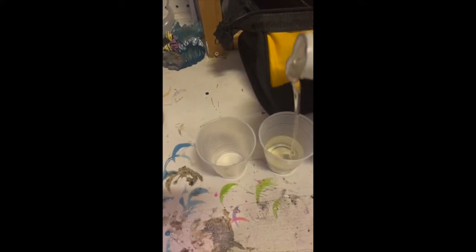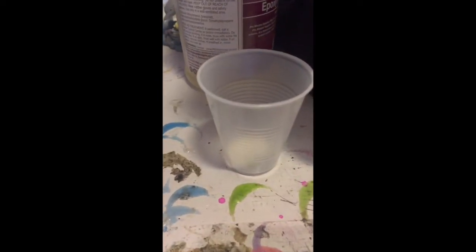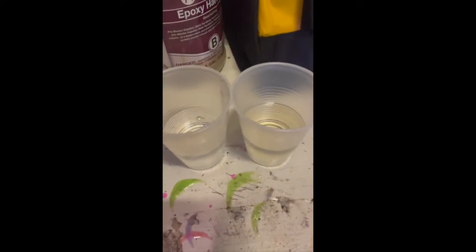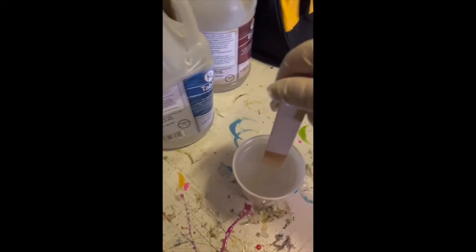The first step is to put the epoxy together and mix some of it up. Once you get them out, take the other part and do the exact same amount so they're both pretty much equal. Now I want to mix these together and activate them, stirring them really well for about two minutes, and then we're going to pour them in.